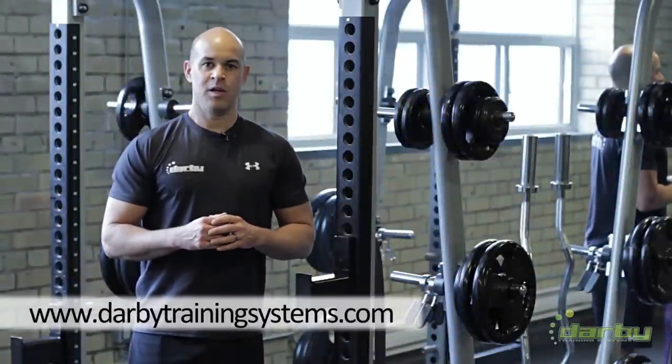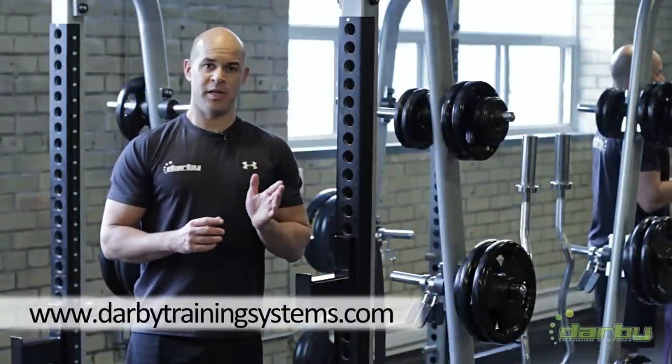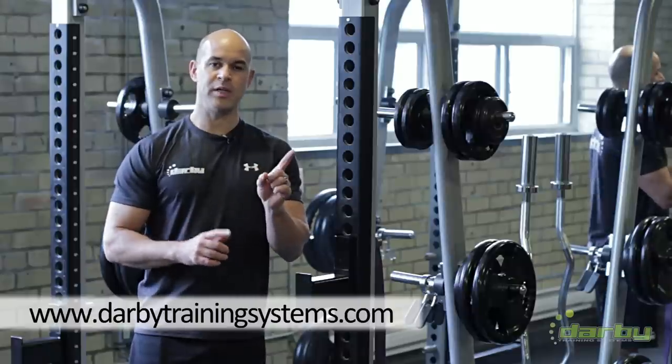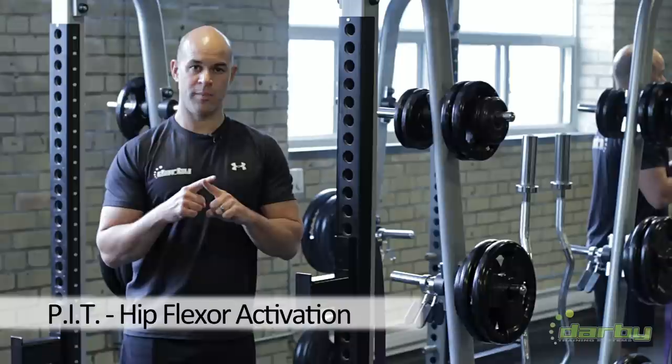Hi, Kevin from Darby Training Systems. We've talked a lot about mobility. You need to be mobile to move, but you need to be stable to train. Mobility and stability are partners in performance.